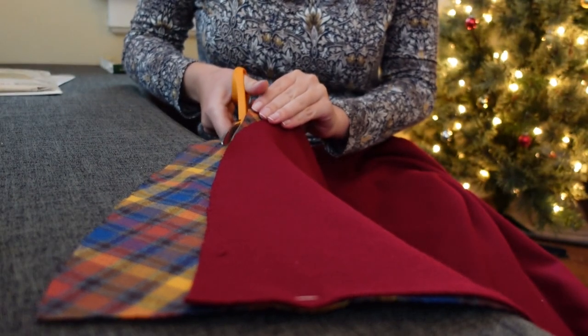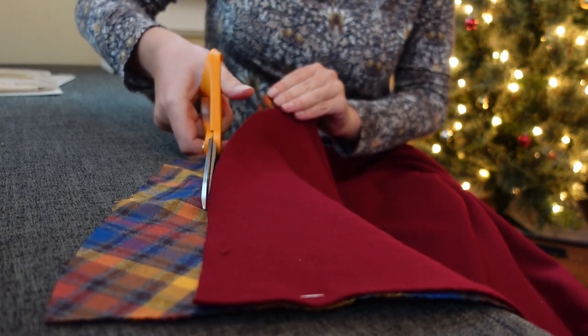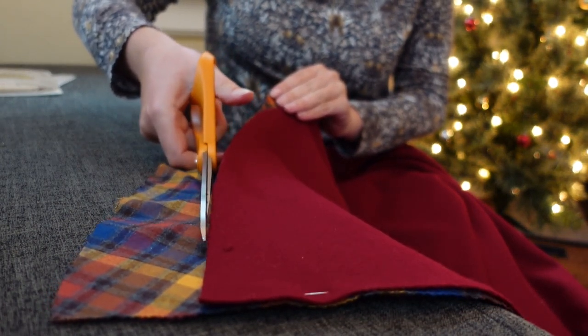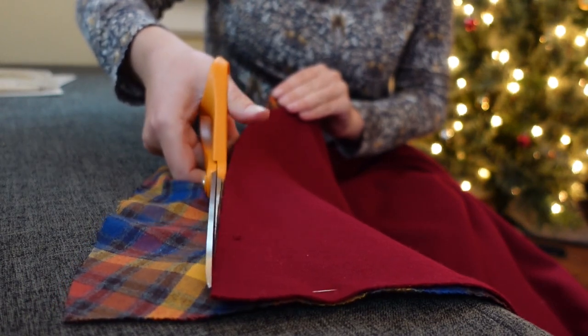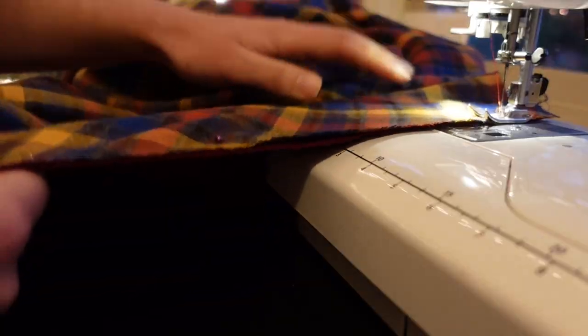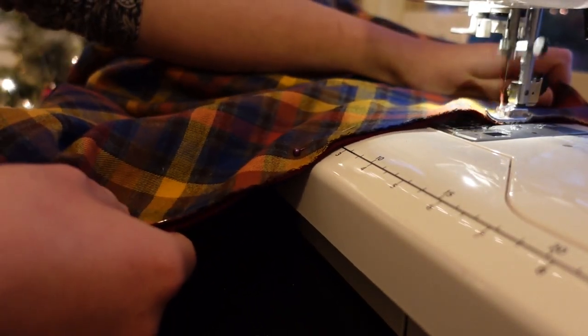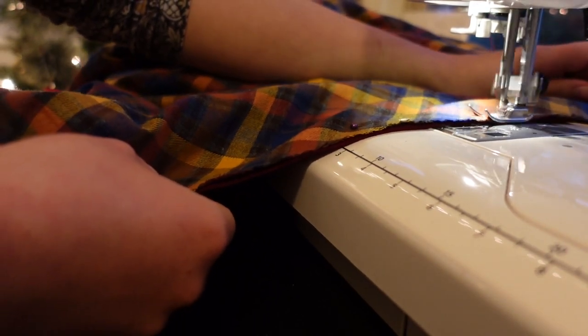I evened out the hem, trimming away the excess. I decided to bag line the cape for speed and convenience, and because I'm fairly certain the Irish walking capes this is inspired by were bag lined as well. I sewed the lining and outer fabrics together, right sides together — all except for the neck where I needed to attach the hood.